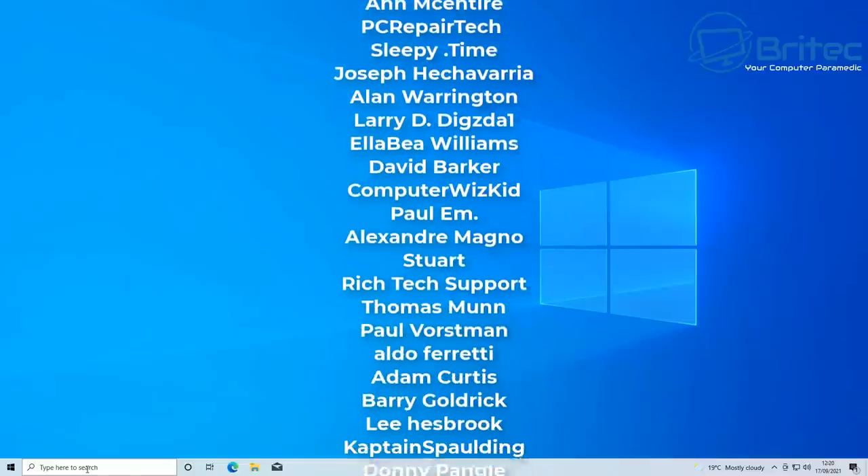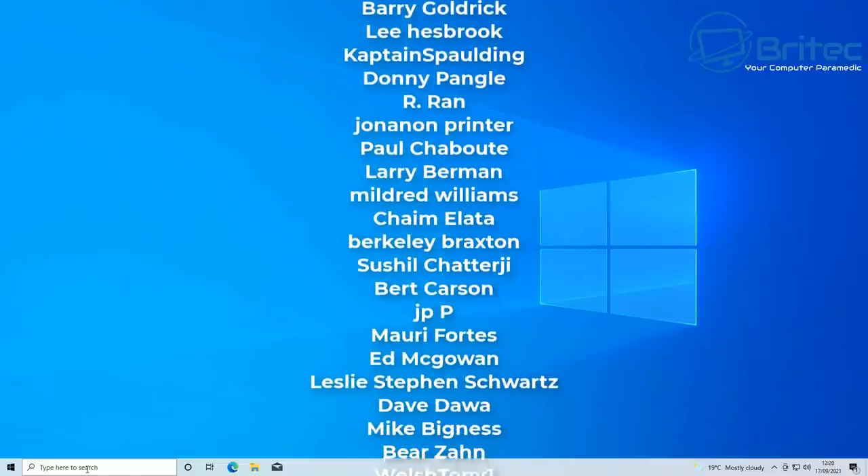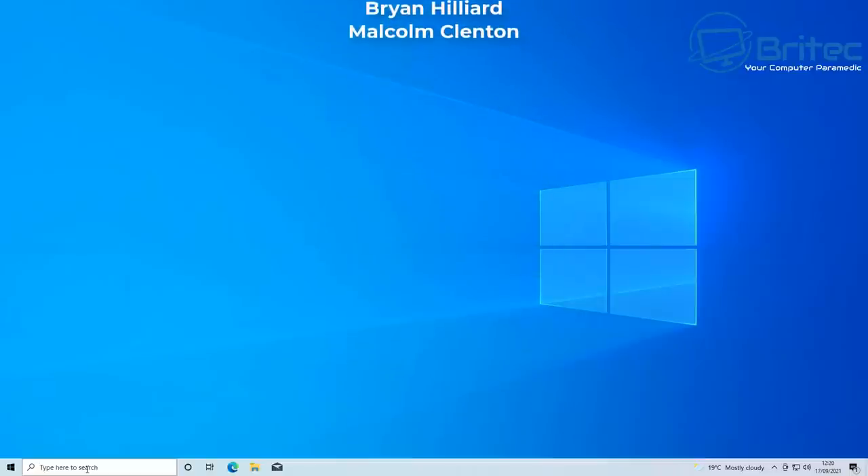Anyway, that's going to be about it for this video. My name is Brian from brightechcomputers.co.uk. Big shout out to all my YouTube members — I appreciate the support. Have a lovely day. Bye for now.